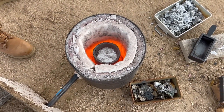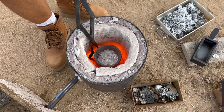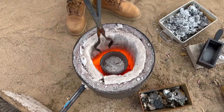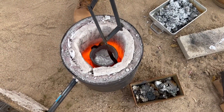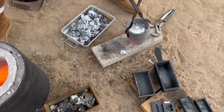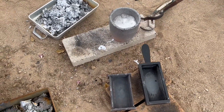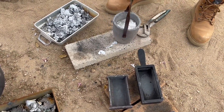I'm going to heat these up real quick so there's no shock. The crucible is starting to break apart, but that happens.